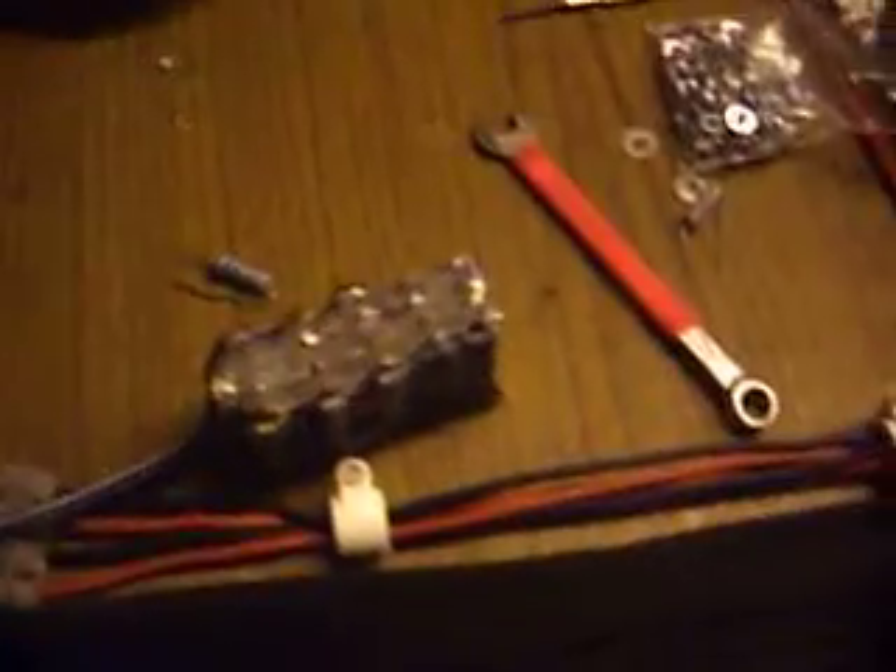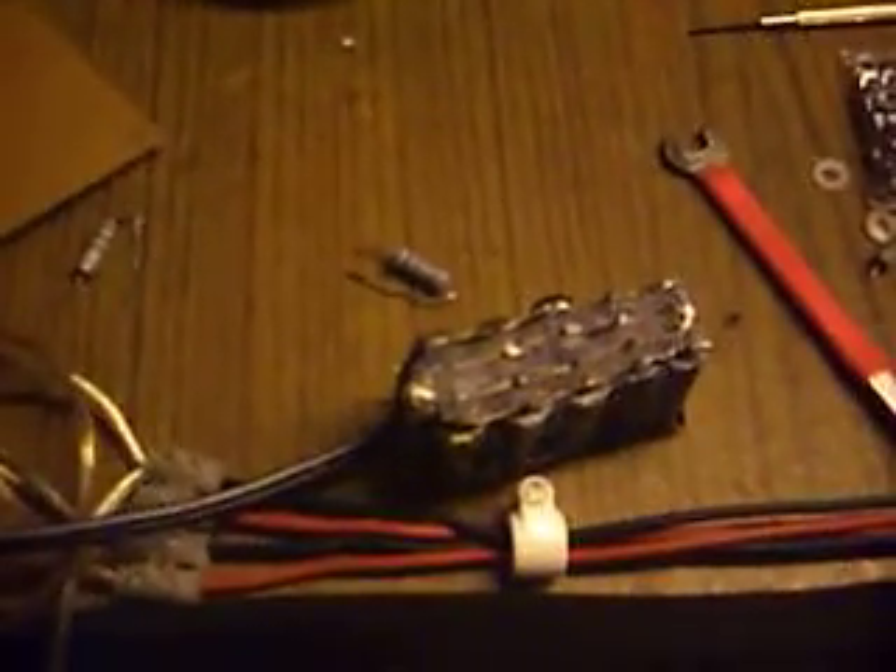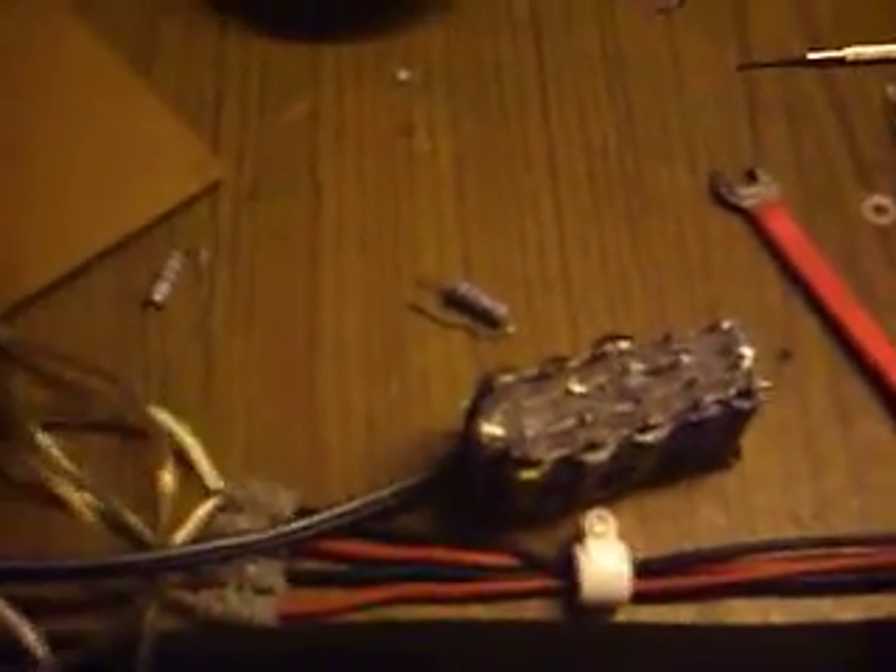Here's the surprise: the diode there isolates the capacitor bank from the battery. So anything that's fed back from my circuit goes into the capacitor bank, not the battery. The question on everyone's mind is: how much is it drawing from the battery?